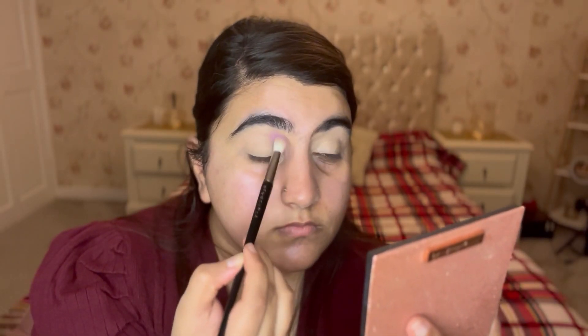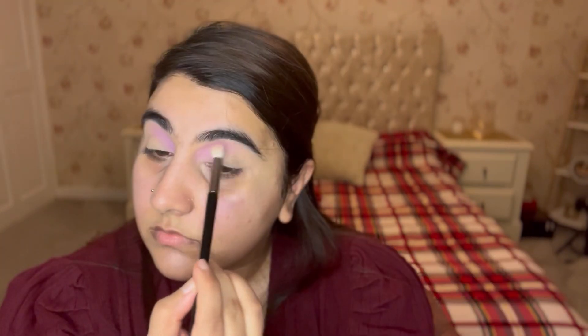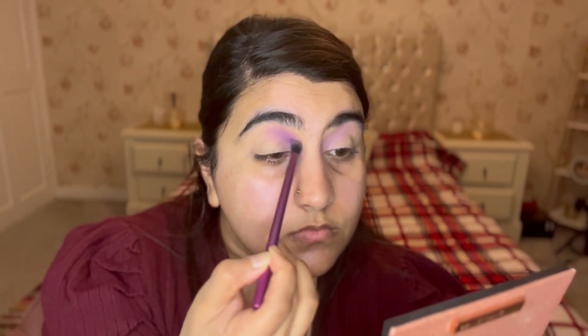With the big blending brush I'm applying a very light purple color, just going into the corner in that position on both sides.